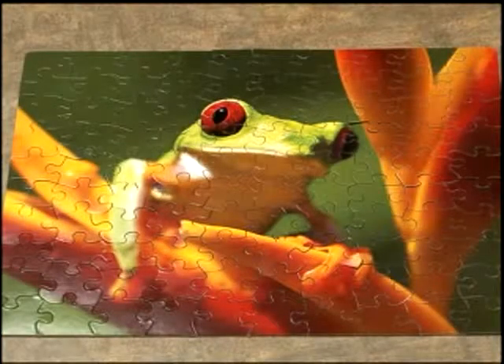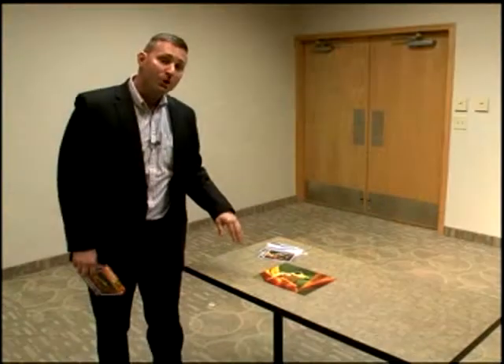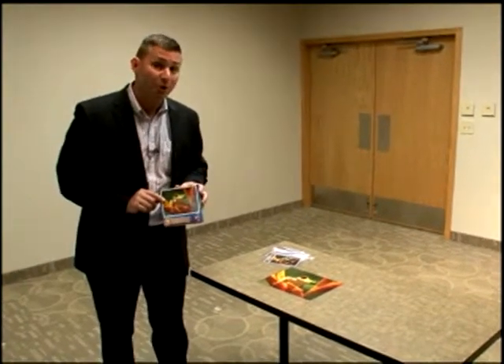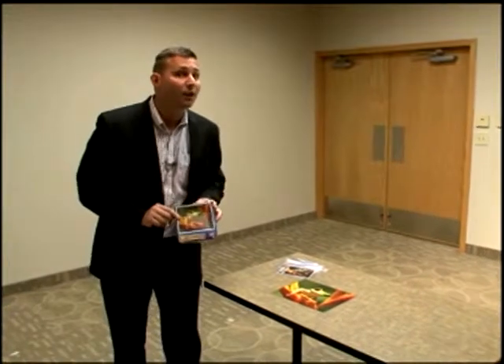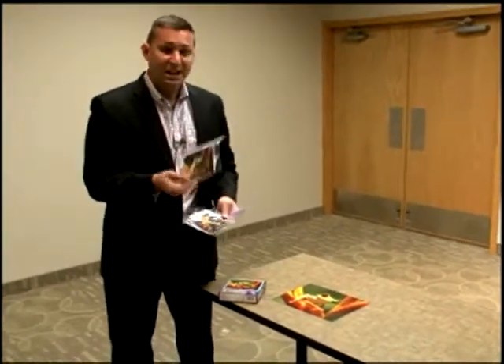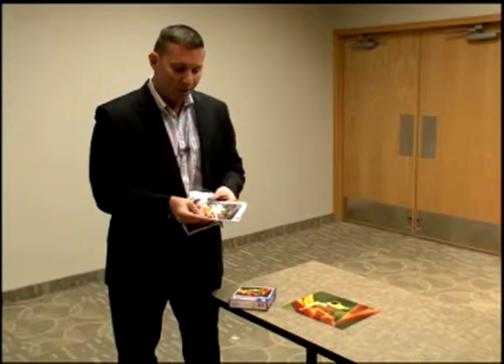What you're going to start with is you're going to buy a puzzle and place it together — no more than 100 pieces, because you don't want it to be too difficult. Once you put your puzzle together, go ahead and take your box cover and photocopy it. You want to use color — don't skimp out on this process. Take that picture, cut it out and put it in individual Ziploc bags.